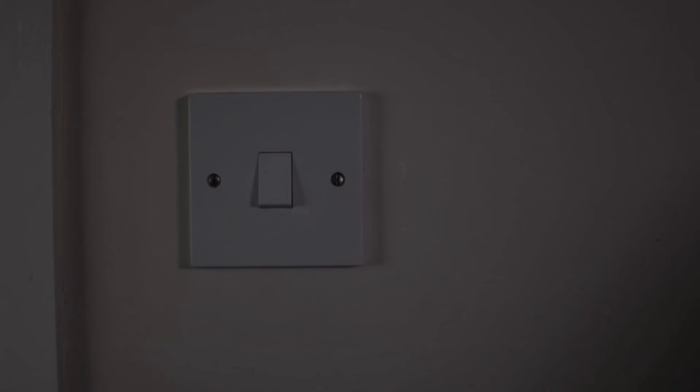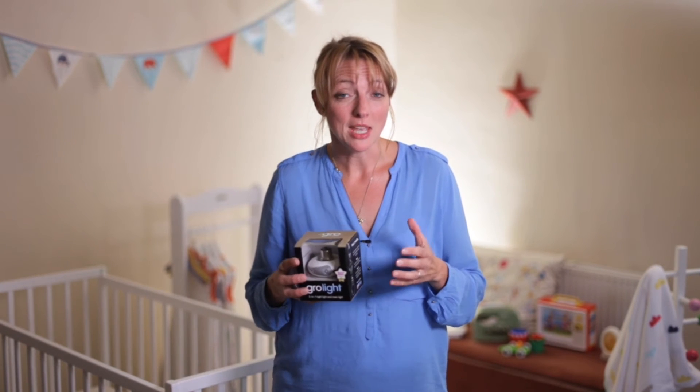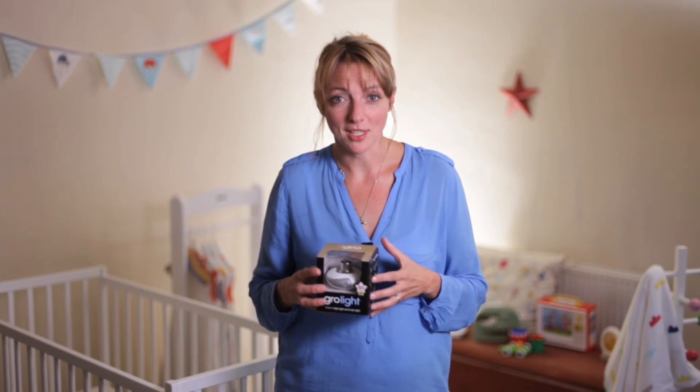Operation couldn't be simpler. Once your baby's asleep and you need to pop in, you simply click the light switch and the room will be filled with a very gentle soft glow. It's not enough light to wake your baby, but it's just enough light for you to be able to see your way.